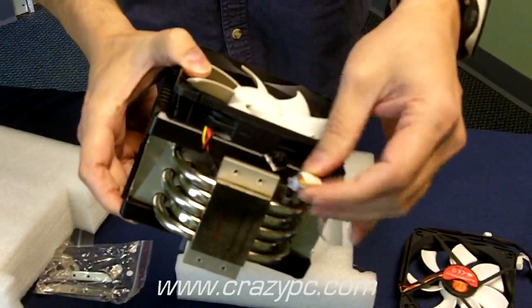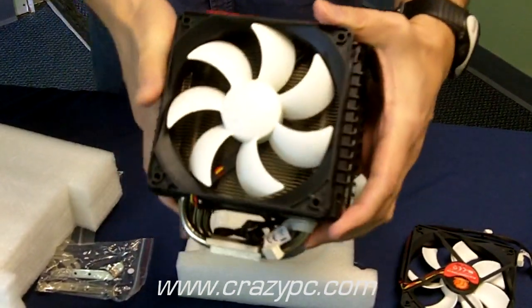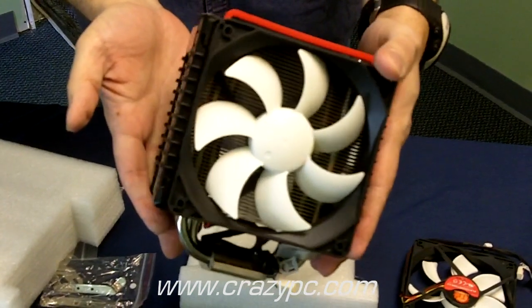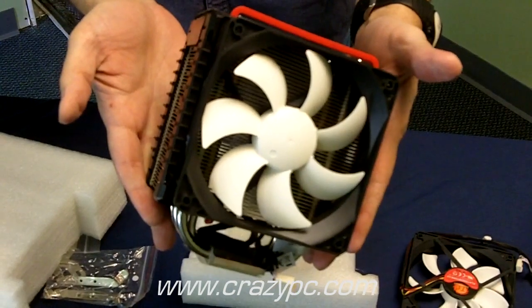Again, we've got another fan here with the three-pin connector and the rheostat. If you're interested in heatsinks and coolers, we have a lot to choose from, so please visit our website at www.crazypc.com.